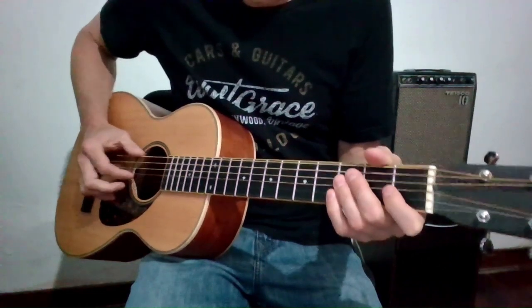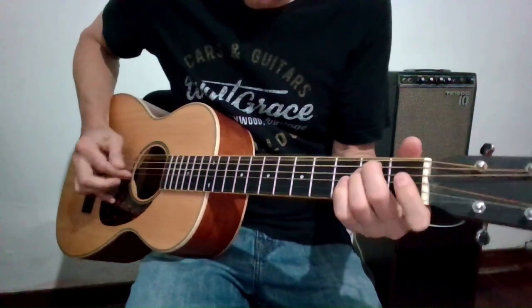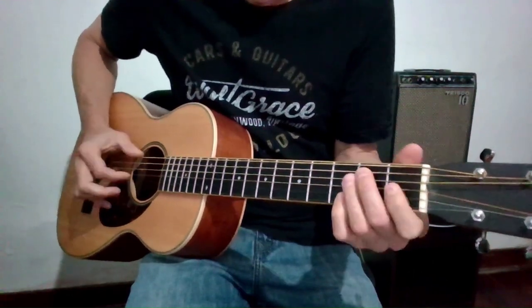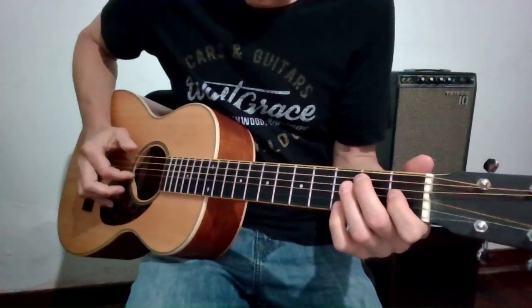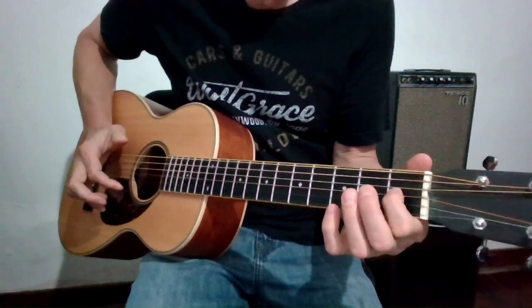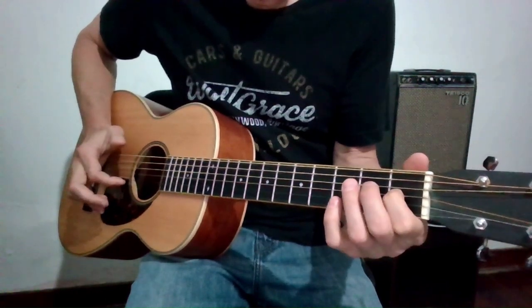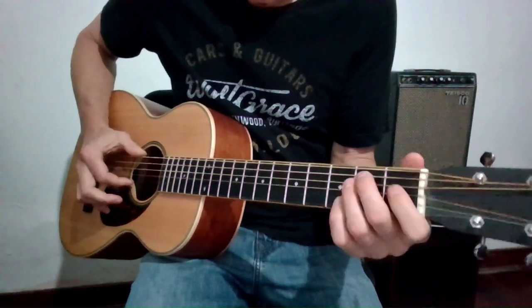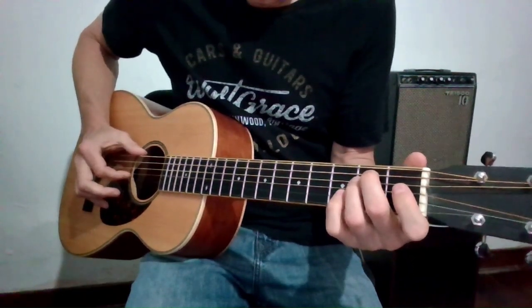Starting off on the 5 chord, which is an E dominant 7. I'm hammering on to the major 3, and then on the 3rd fret of the B string — that's the note that's going to make this a dominant 7 chord.